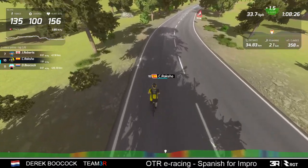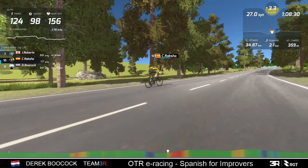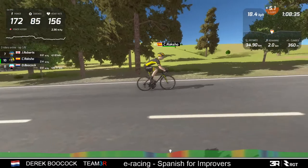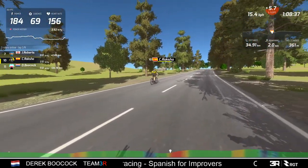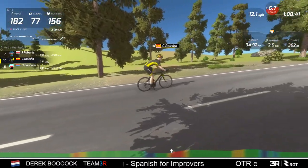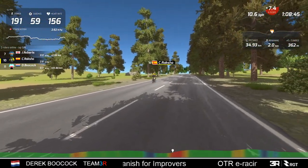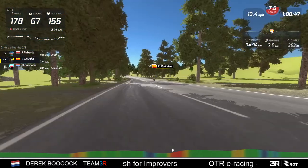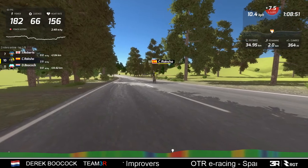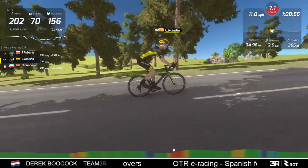Drone view is probably the most useful in larger races for sorting out what groups are on the road. Then there's race view - I don't particularly like race view because it goes backwards and forwards and can be hard to follow a particular rider if he's in a group. So this view is, in my opinion, useful but not the best.